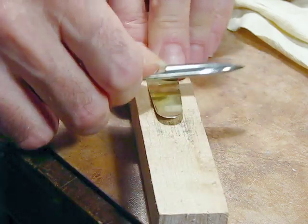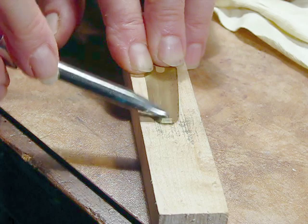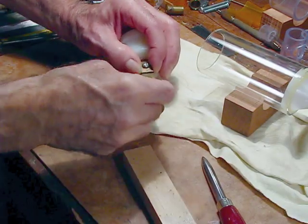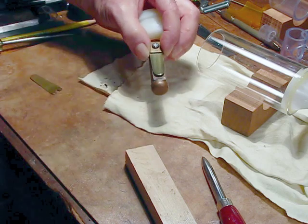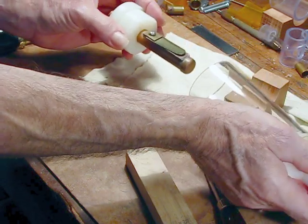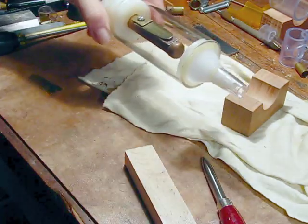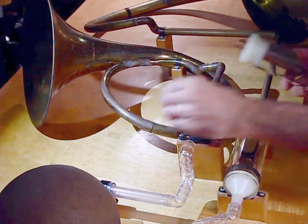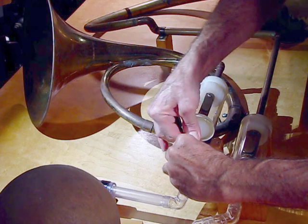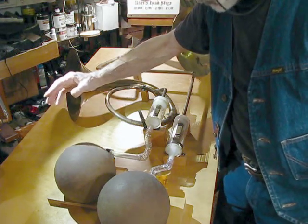I'm putting quite a bit of pressure on this thing, which is not only curving it but also hardening the brass and making it springier. Now I'll screw it down in here and we'll see how it sounds. Not bad.